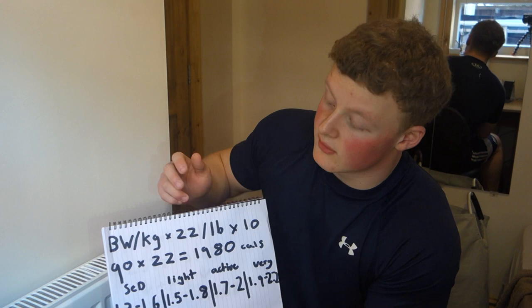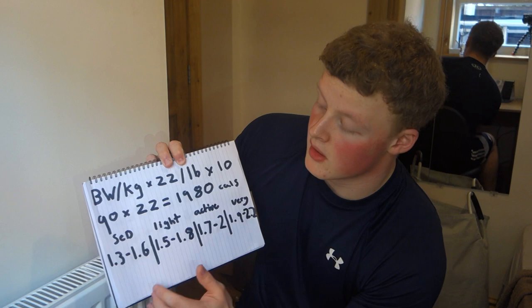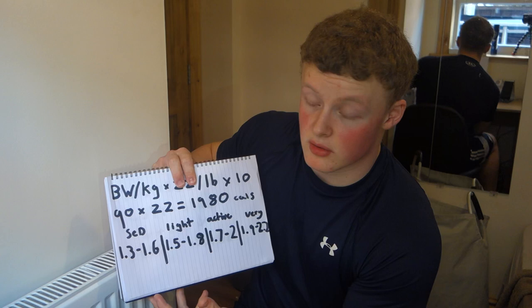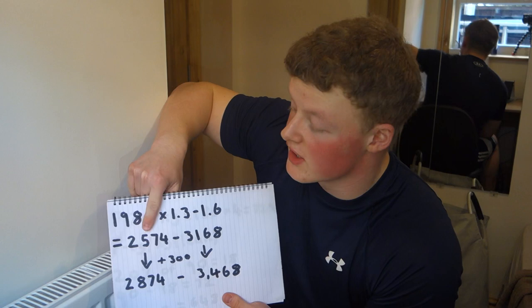Obviously people work jobs and go to the gym, so we have activity levels from sedentary to very active. Sedentary would be someone who works a 9-to-5, and very active would be someone like a builder who's constantly on their feet. Everyone will be different, so pick what's most relevant for you. Most people will be on the sedentary side — for this video I'm going to go with sedentary.